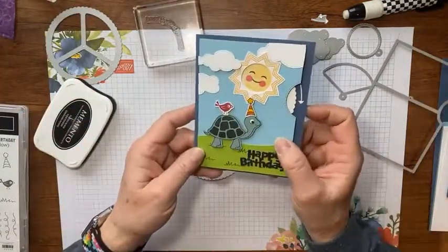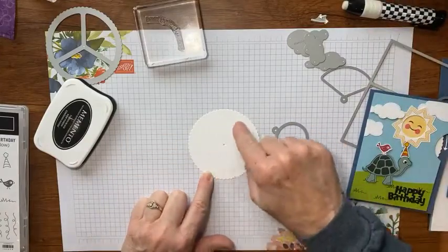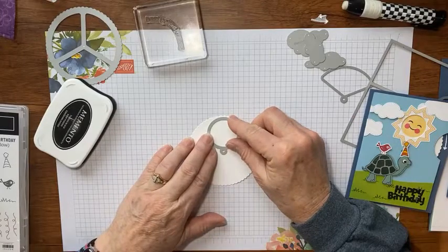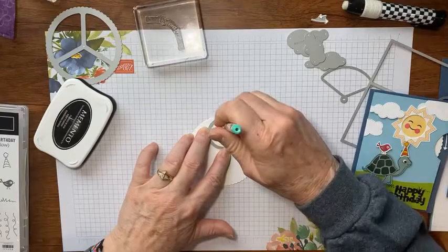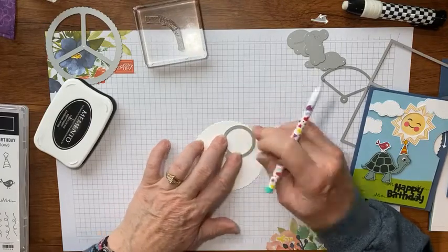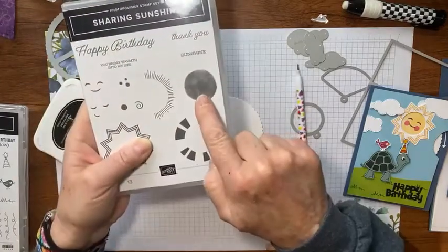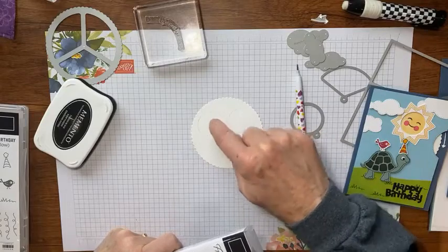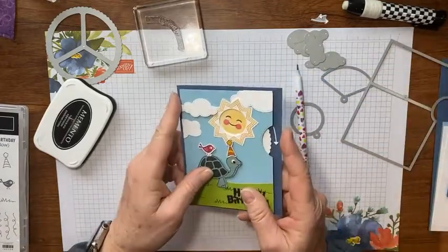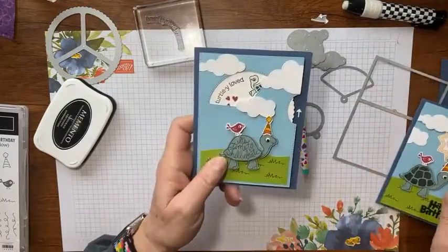If you were going to make the other card style, you'd do it a little bit differently. You would turn the circle over so you can see the three embossed areas, then use that circle die and a pencil to draw three circles in each of those areas. Then you'd take your stamp and stamp inside each of those little areas, so you know exactly where it's going to fall when you put it on your card. On that version, the sunshine acts as a border around the hole rather than just open space.